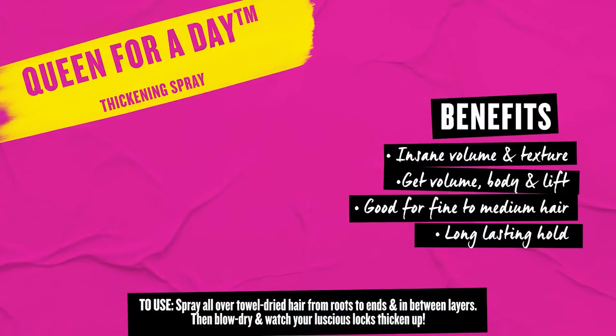How you can also use this is for someone who wants extra volume second day but they don't want to use a dry shampoo. You can use this on the root area, blow dry it in, and they have automatic freshness and volume all at the same time. So it's pretty amazing.